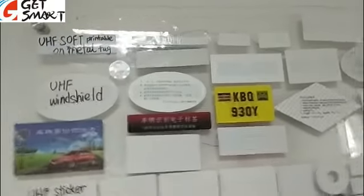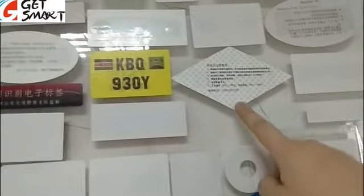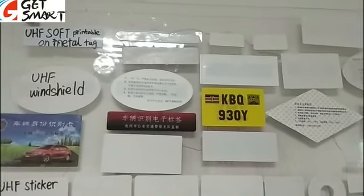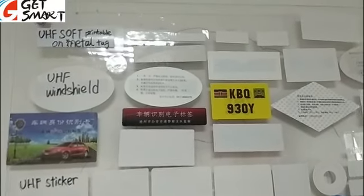It will be much better if you choose an existing mold. I have sent you the size list to your email and your WhatsApp, so you can check and see which one is suitable for your usage.